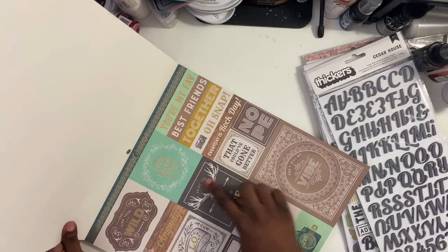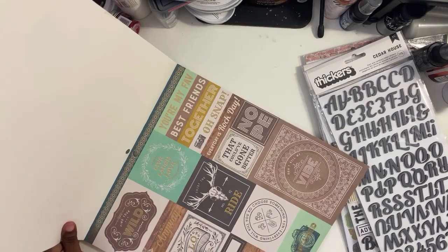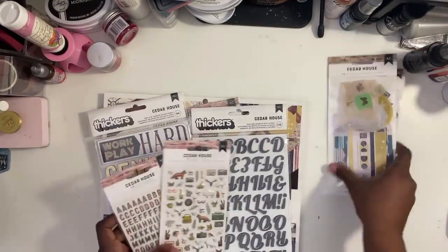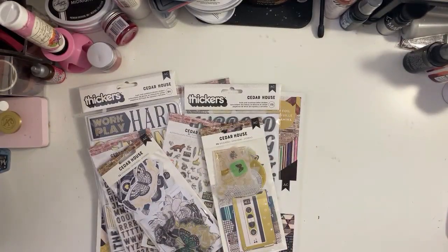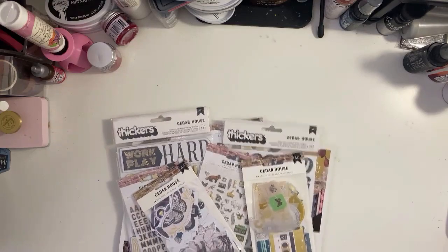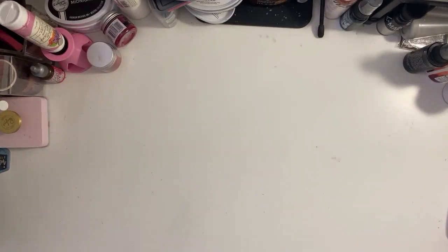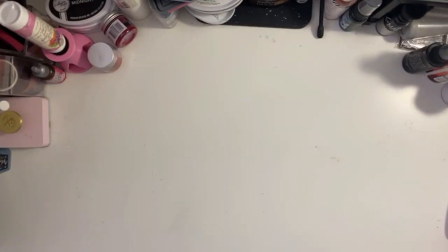This is the cut-apart so you can see all the different sayings — 'Vibe' and others. This is a nice, versatile collection. I think you can use it for obviously masculine themes or really anything. Alright, so the second package — I'm so excited about this one, let me grab it real quick.